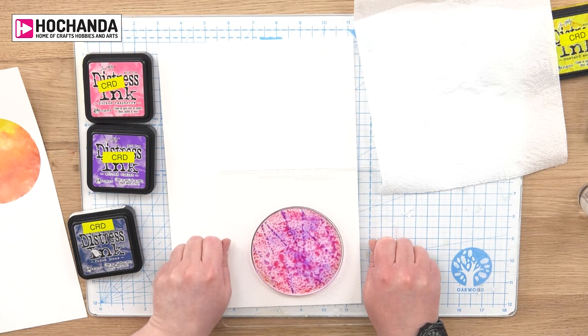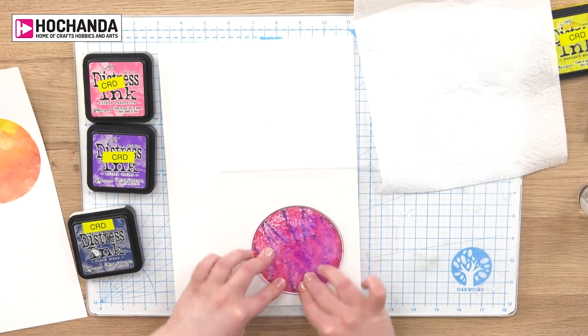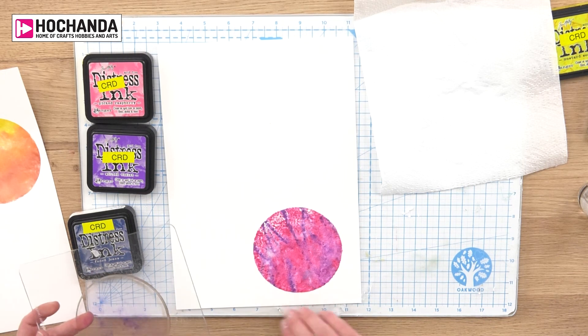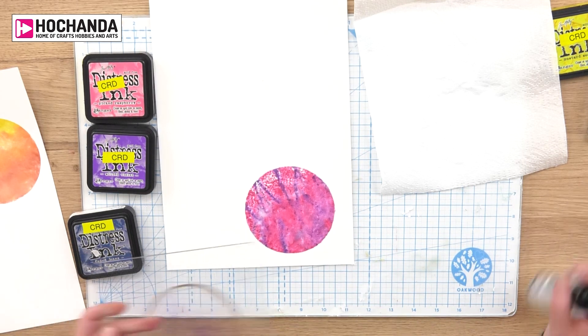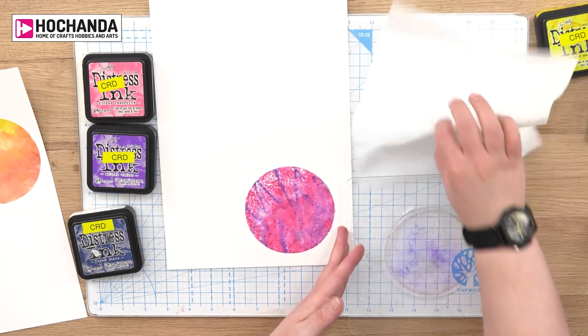Then we pop it down — this is where the fun begins. You give it a bit of a poke and a prod and tell it where you want it to go. Then we lift it up and you end up with that smooshy effect. I'm just going to clean my polyplate now — give it a quick spritz and wipe it over with a tissue.